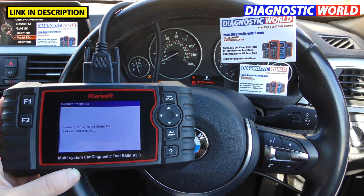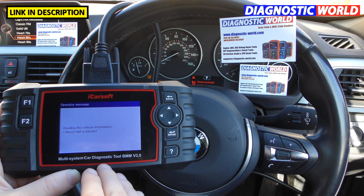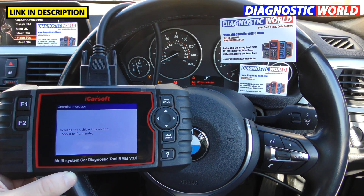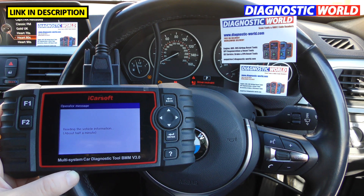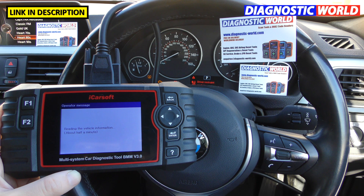It says it takes about half a minute, so we'll let that run. I've been speaking to the iCarSoft engineers and they're aware that it's a bit slow — they're currently working on a newer software version which will make this whole process a lot quicker and more seamless. For the purpose of this video, all I can do is work with what I have, which is a somewhat slow tool, but it'll still get the job done. You may just need to wait an extra 10 to 15 seconds than you normally would.